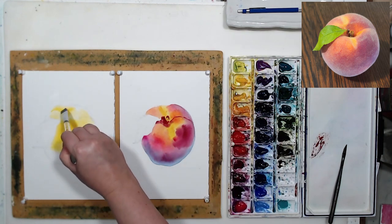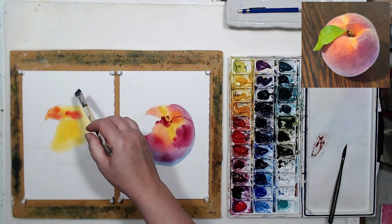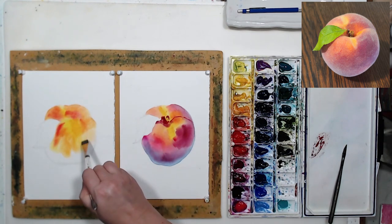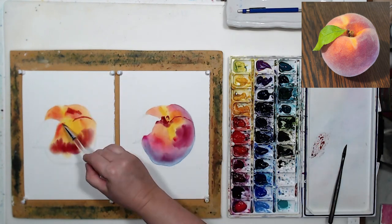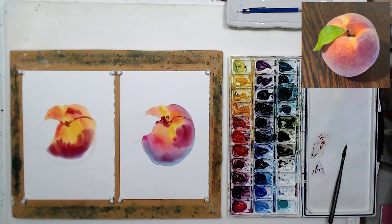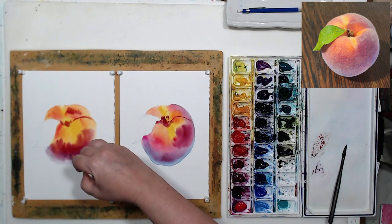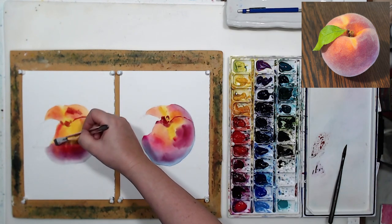I will basically do the same thing - dropping object colors on a wet surface. I'm going to speed up this portion of the video because you already saw what I did. The only difference is here on the bottom I will use magenta permanent, because on this one I will be using some white gouache to create the texture, kind of dry-brushing it on. I don't feel that I need blue there - I just need the object color.